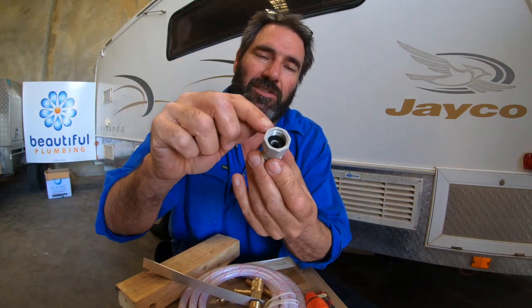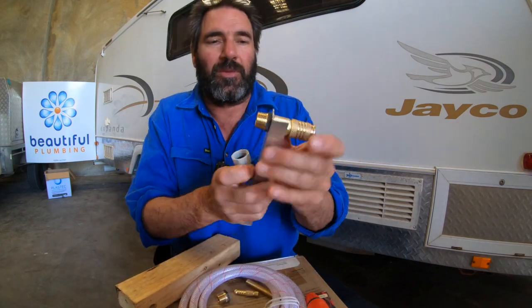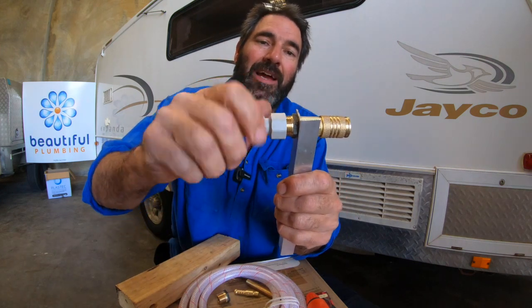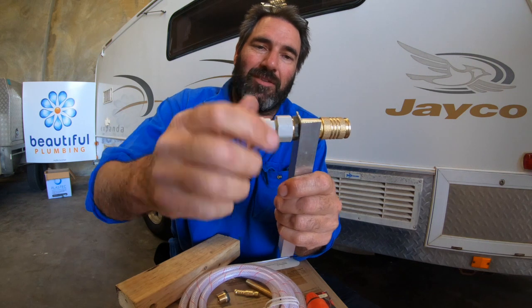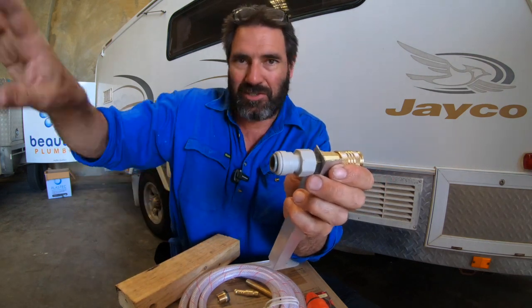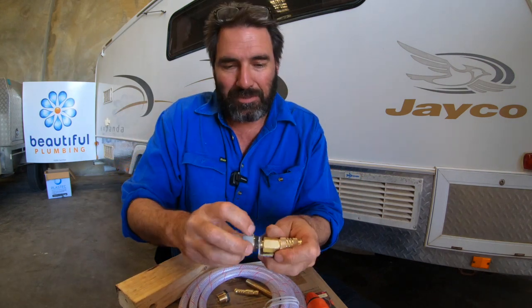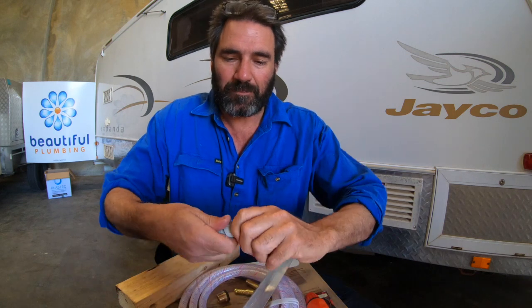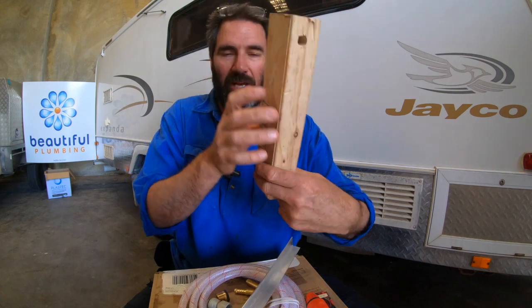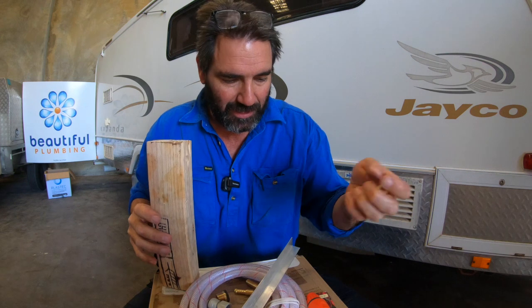This is the 12mm John Guest onto 15mm female, and it's got a rubber seal in there as well. The female goes into the male, you screw that in against the seal, and then you're off and running to the John Guest piping. You can put T's in and do whatever you want.